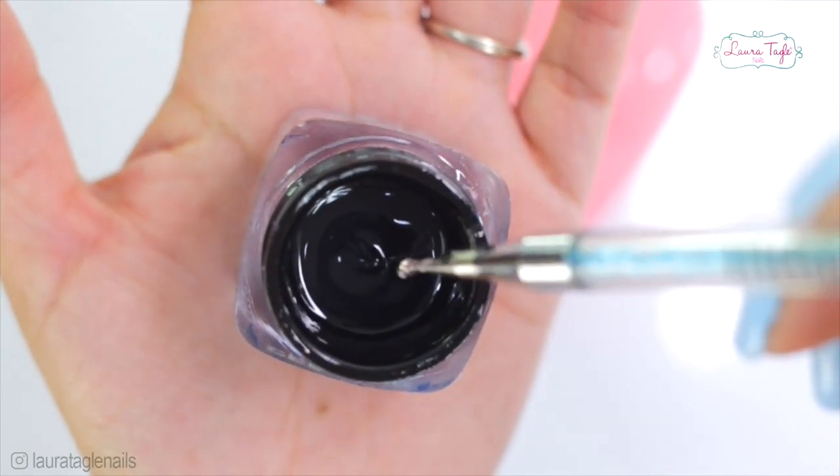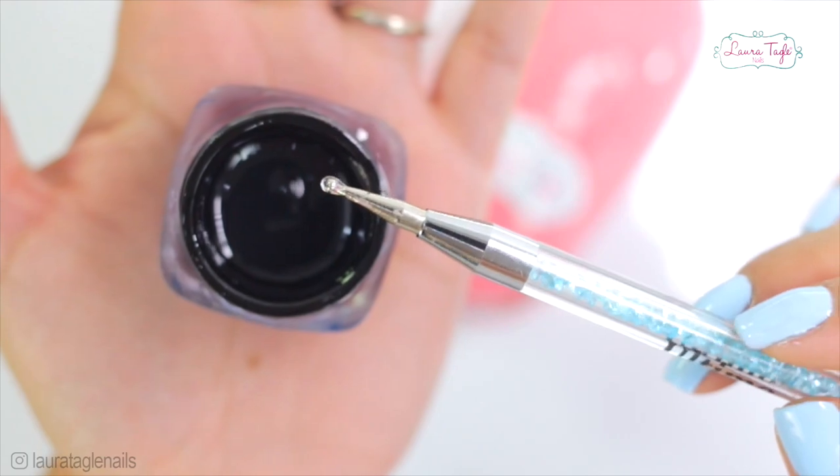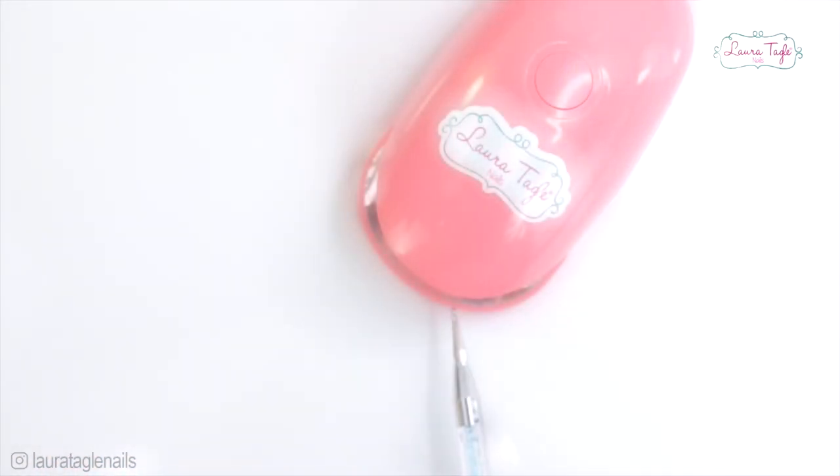Hey, welcome! In this video I won't tell you guys how to make this candy ball — I am actually going to tell you how not to make it. Because the truth is this bubble isn't really that difficult to make, but I didn't really have a great experience doing so.